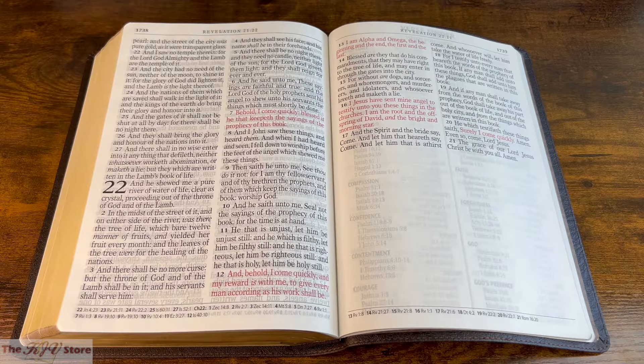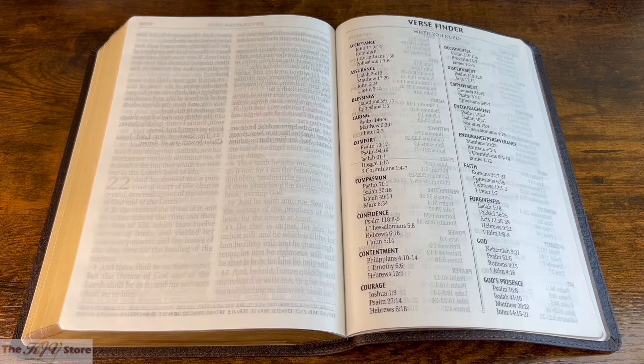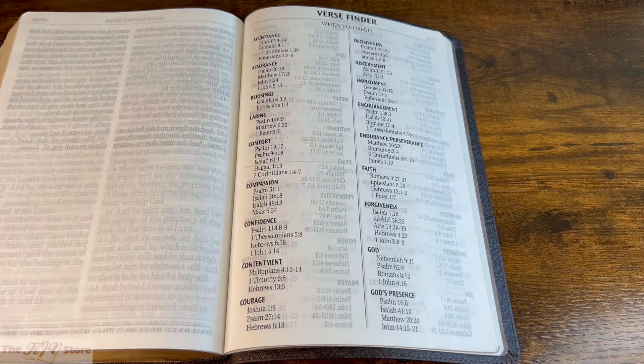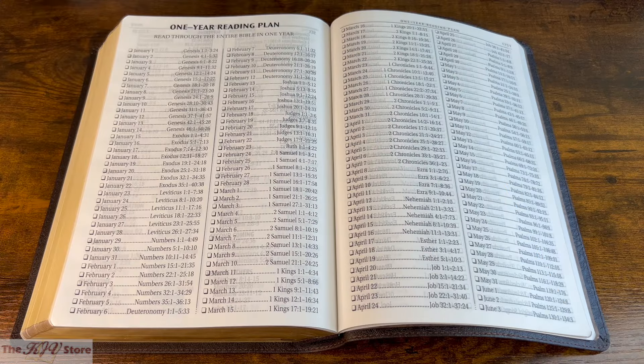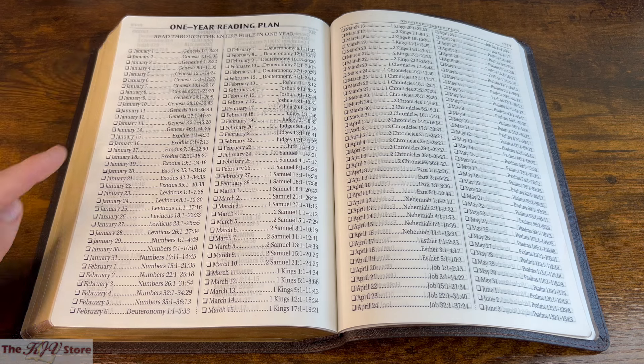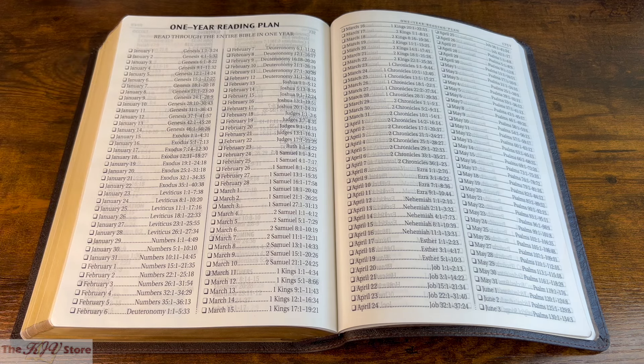Then we get to the back-of-Bible features. In addition to the ultra-readable size 17 Supergiant Print and the useful cross-reference system, the helpful features extend to the back of the Bible, starting with the thematic verse finder — eight pages in length, serving as a topical guide to help you find certain topics of Scripture such as courage or encouragement. Next is the one-year reading plan, a basic plan with three chapters a day, with a checkbox to help you keep your place and designed to help you read through the entire Bible in one year.